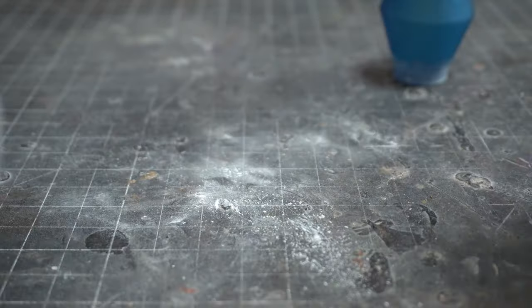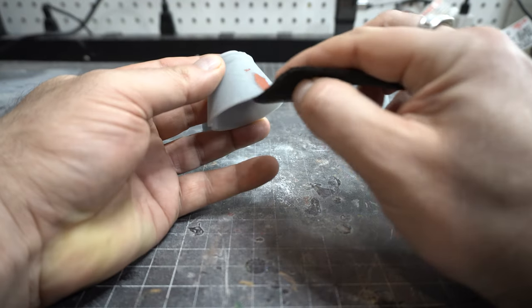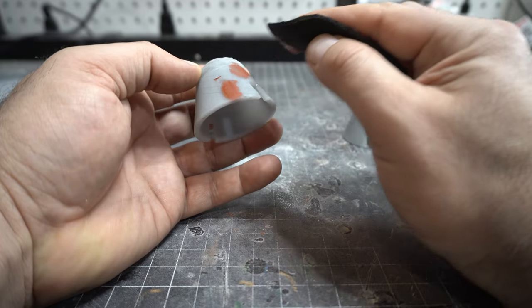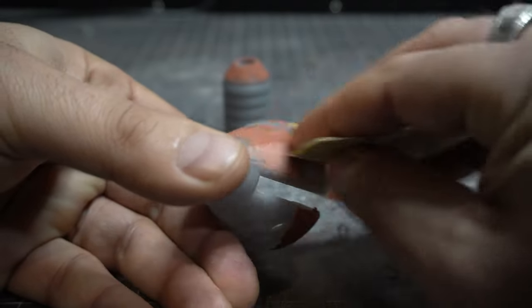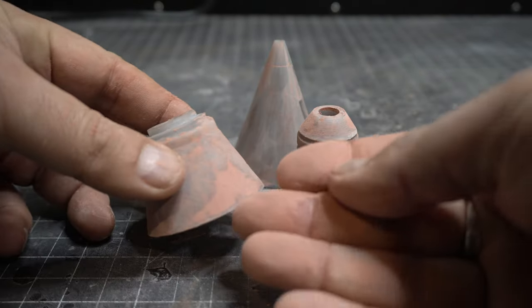I'm really happy with how that fits together. I wash it thoroughly to get all the dust off, and then I use this glazing compound. This stuff is really great if you want to fill little tiny imperfections — you don't want to use it for huge things, but for small stuff it's great. Then I sand it down with a 400 — and you can see it's super dusty again, so wear a mask.